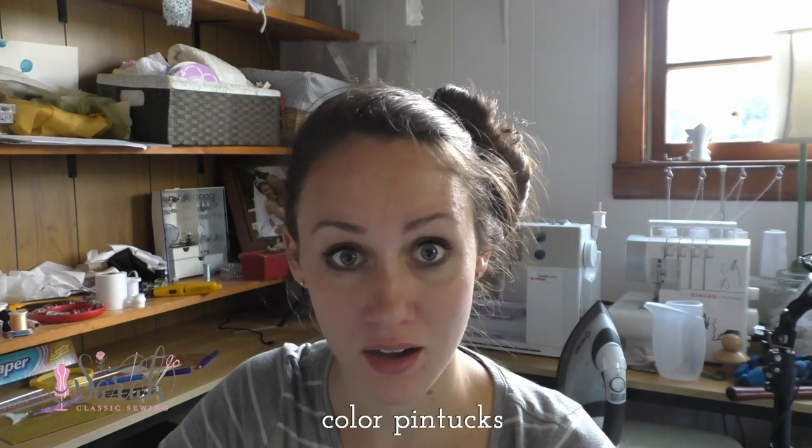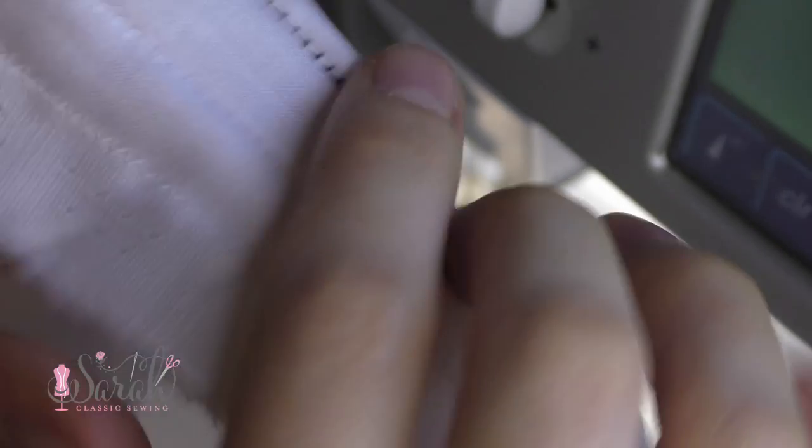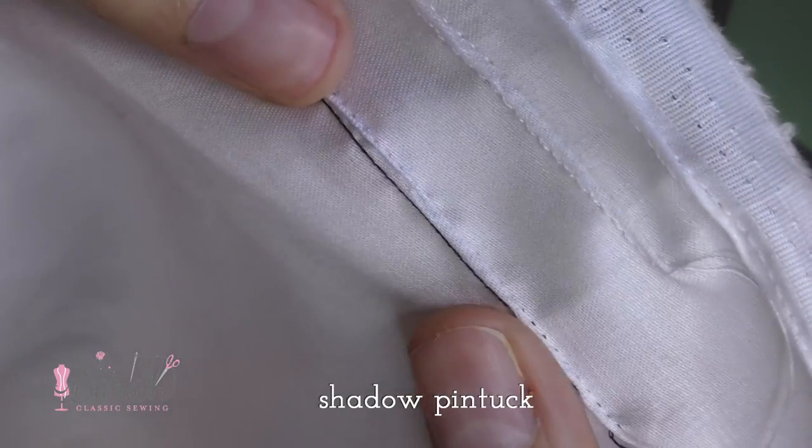The way you can run with pintucks is to put some color in your thread — particularly in the bobbin. If you put some color in the bobbin, it's going to go back and forth on the underside of your fabric and create a sort of shadow embroidered effect. That would look really cool. Another thing is that you could just do regular tucks.